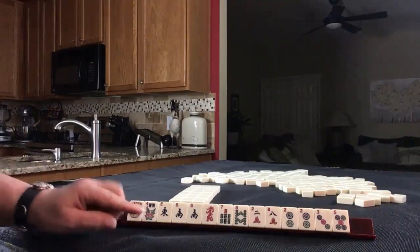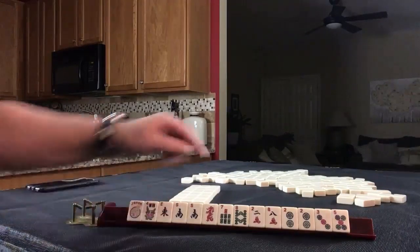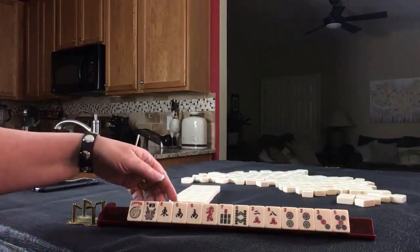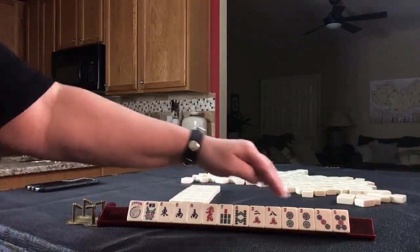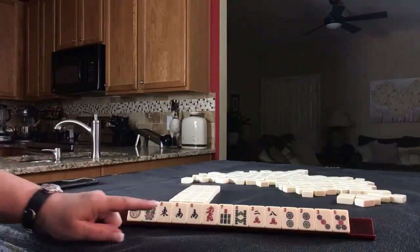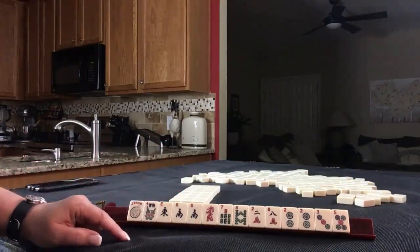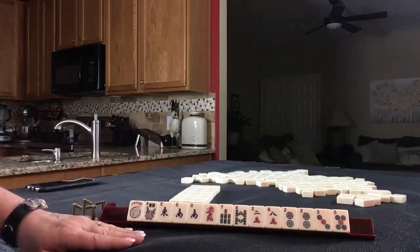If these were my tiles, I would focus on either like numbers with twos and dragons, maybe a flower instead of the dragons, or 2-3-4-5. Since consecutive run is more flexible, let's try that, and then the next iteration we'll do like numbers with twos.